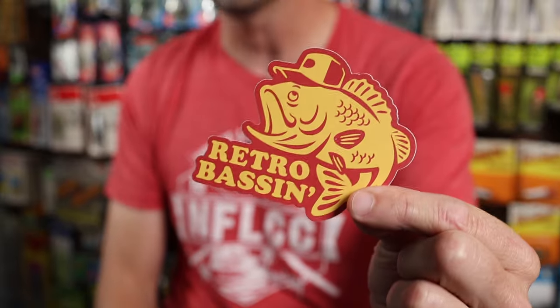Welcome to Retro Bassing. Building the tackle wall behind me over the past couple of weeks, if not months, has definitely been a blast. It's kind of opened my eyes up to two different things: the incredible amount of old school new-in-the-package tackle that I've got, and also the incredible amount of old school new-in-the-package tackle that cannot fit on this giant 8 by 16 foot wall.